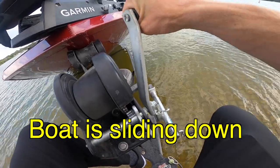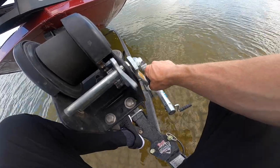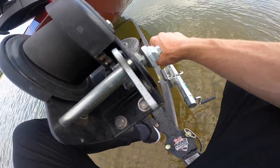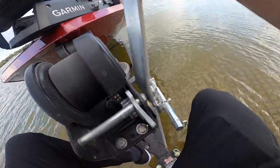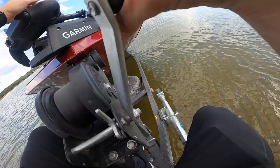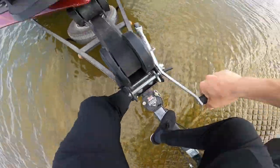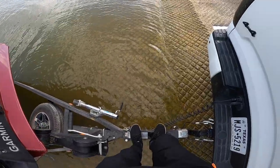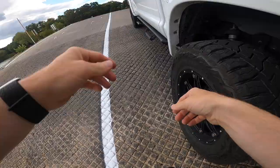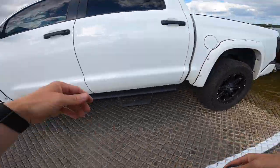Oh yeah. Oh, boy. I'm trying to go slow, but it's just wanting to come off of here. Oh, boy. It's getting closer and closer. Kind of sketched out, I won't lie. You know what? I'll pull the trailer up a little bit — that's what I'll do. It's too far in the water. Do I just, like, jump on there?